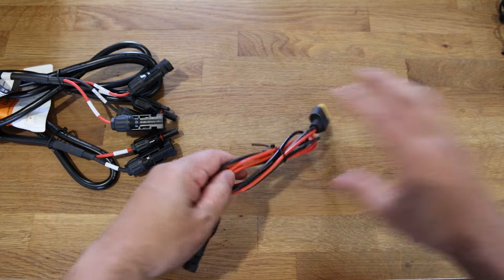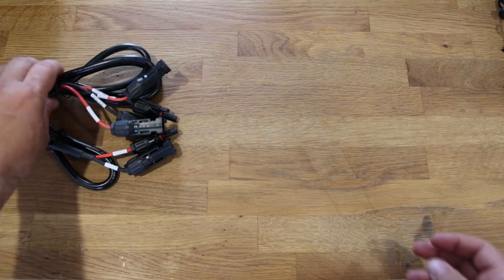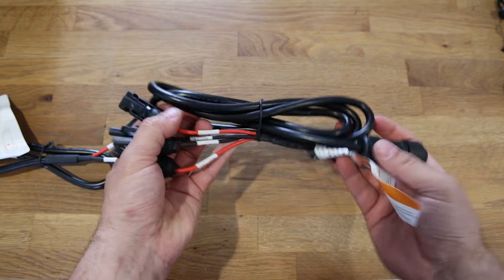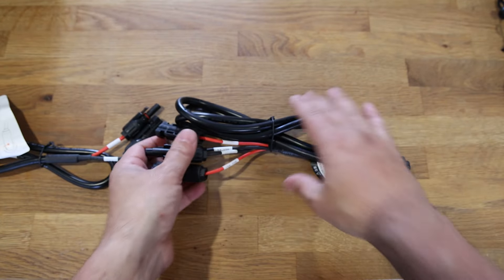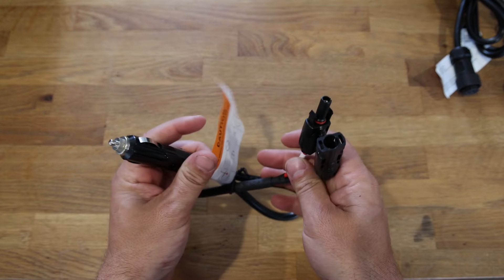If you're watching this, you probably understand what all these cords might do — this is not really a tutorial on how to use the thing, but I want to show you the benefits. This is a solar charge port. Those are MC4 cables that go into solar panels.